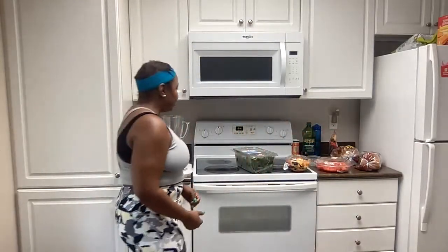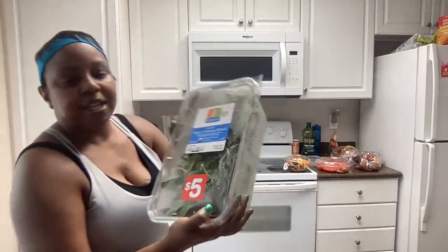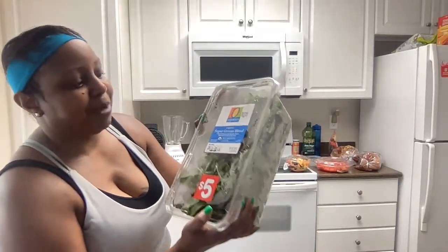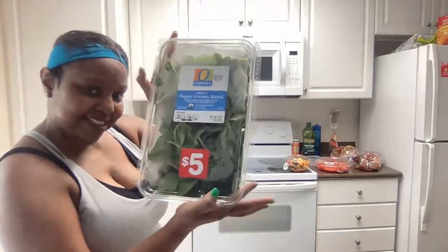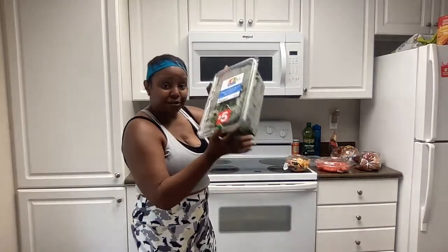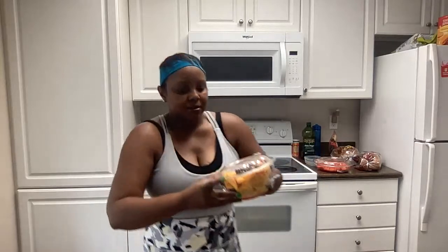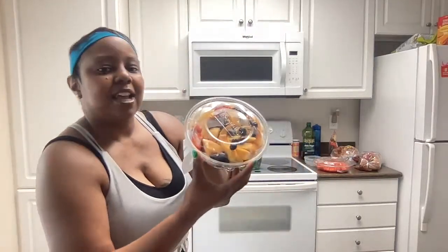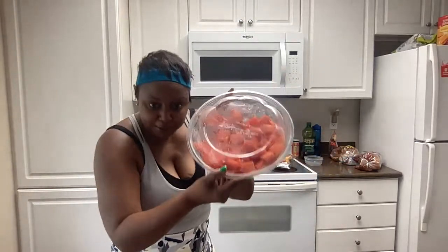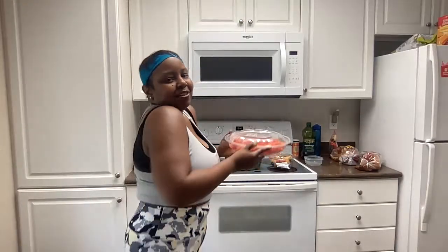First, I'm going to introduce my ingredients. I use spinach mixed with baby chard, kale, and spinach, which is going to give the juice a nice green color. And then next I have mangoes, strawberries and berries. And then next I have watermelon, nice red sweet watermelon cubes.